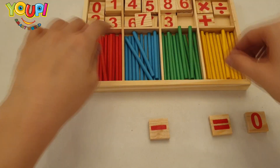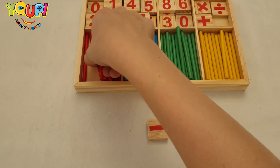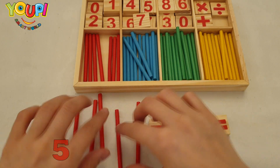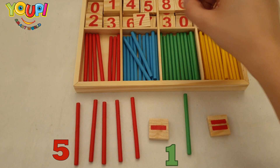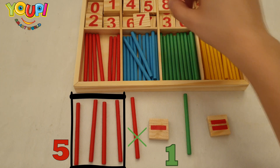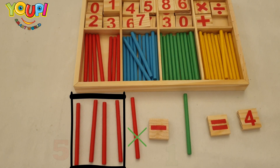Let's try to subtract other numbers. Five minus one — I want to take away only one stick from the five. Let's see how many sticks are left. Great job — it's four!